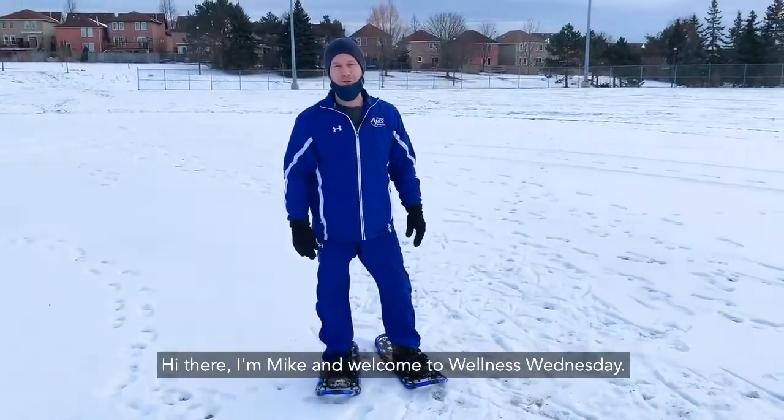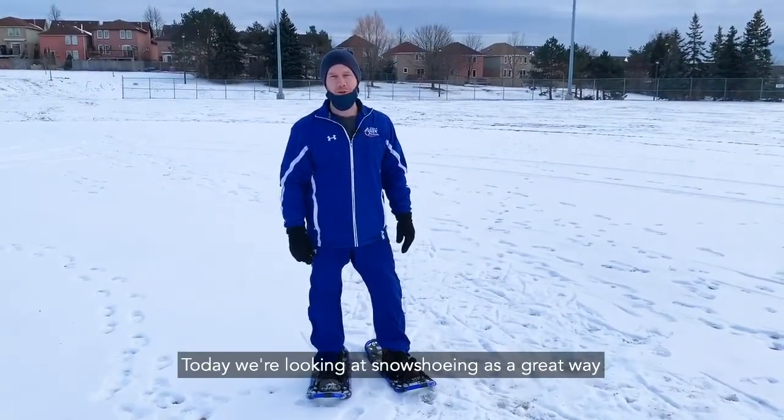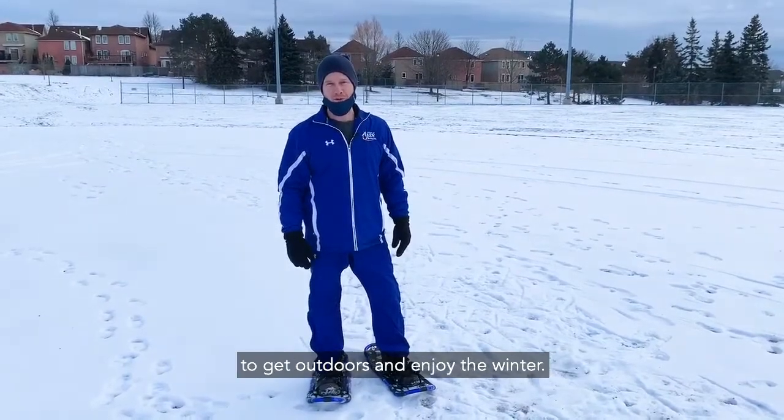Hi there, I'm Mike and welcome to Wellness Wednesday. Today we're looking at snowshoeing as a great way to get outdoors and enjoy the winter.